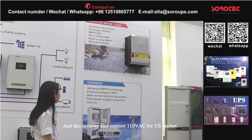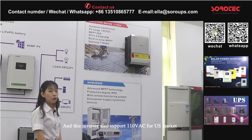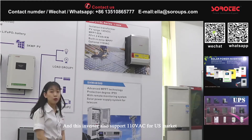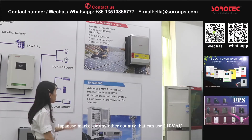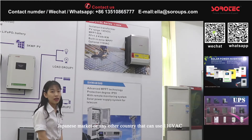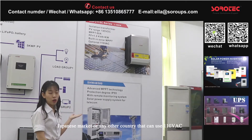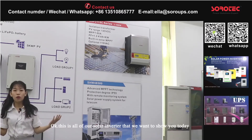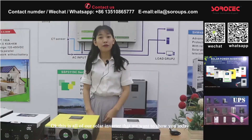This inverter also supports 110V AC for the US market, and 120V AC. And this covers all of our solar inverters and their different types.